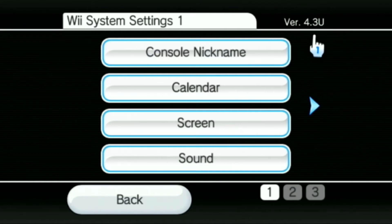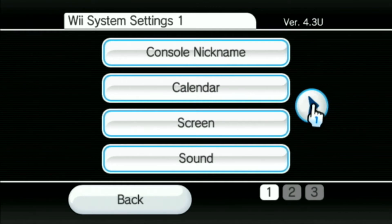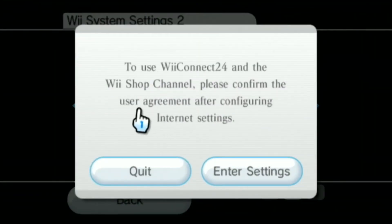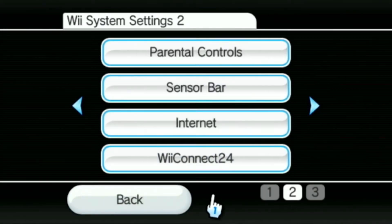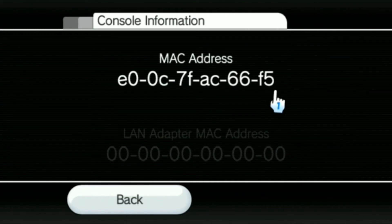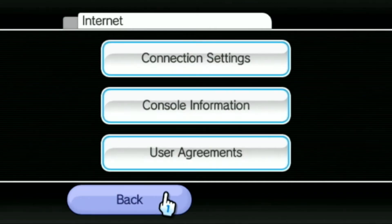Don't forget to set the date and time in the calendar if you did not format your Wii — make sure the date and time are correct. Go over a screen to WiiConnect24. Mine is not going to be set up, but make sure you switch WiiConnect24 to Off. If you're not formatting your Wii, you do not want this on — if it updates, you'll lose your modded console. Go into Internet, go into Console Information, and write down this MAC address on a piece of paper.